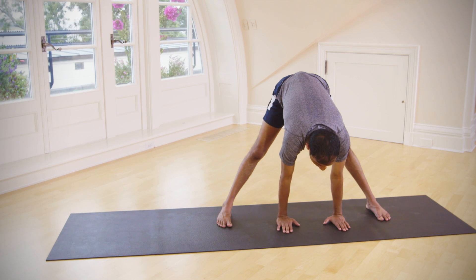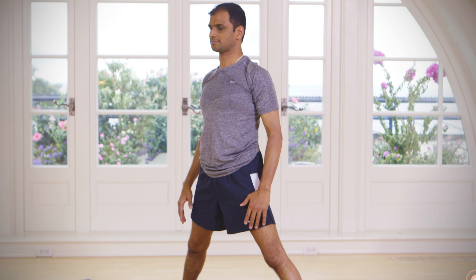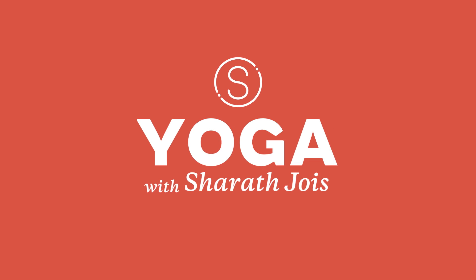Inhale, exhale, inhale come up, exhale here.